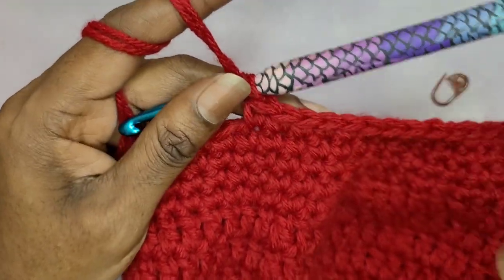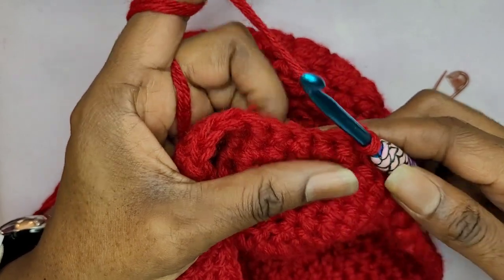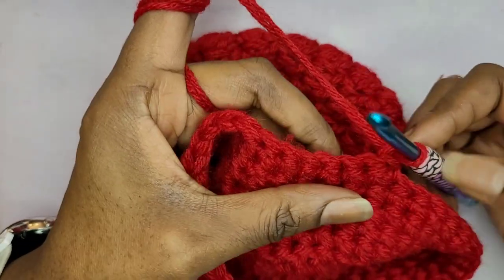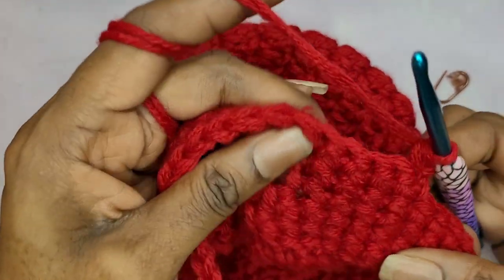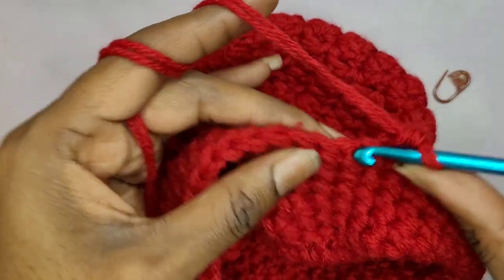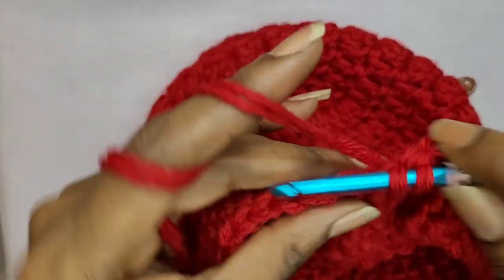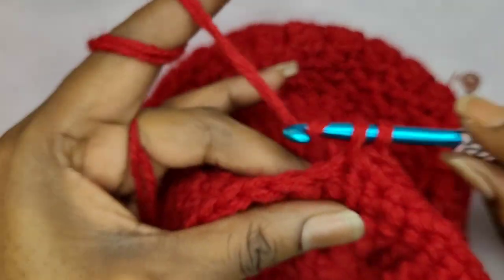Now you're just going to turn your work. I normally do not chain one with single crochet, but if you want to do that you can. So now we're going to come back around and make a single crochet into the first stitch and then make five more single crochets — that's six total.